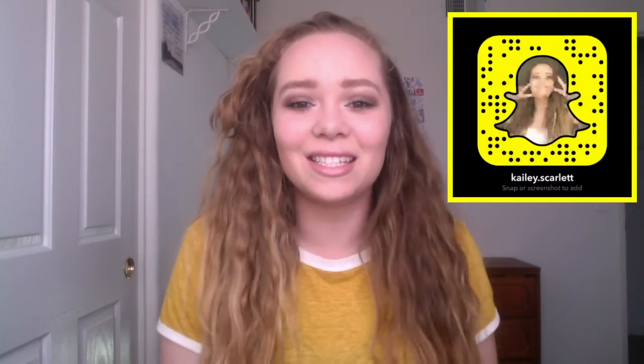Hey, what's up you guys, it's Kaylee and today I am going to show you my everyday makeup look. It was highly requested on Twitter. If you guys like these type of videos leave a like down below because it just tells me that you like these and I'll make them more. Also if you are new here hit that subscribe button. I hope you guys enjoy this video and let's get into it.